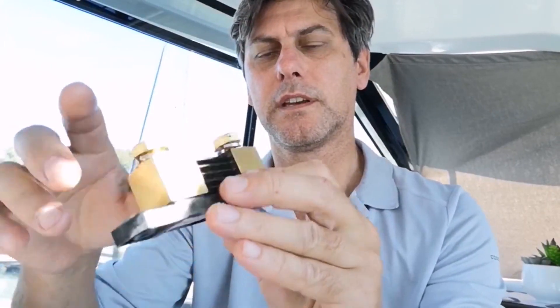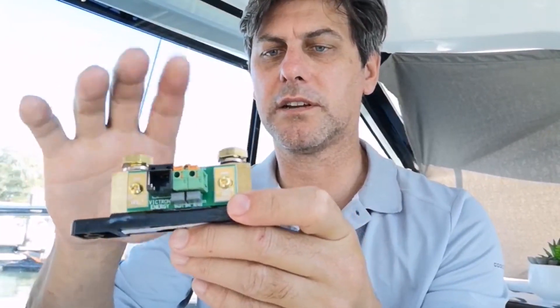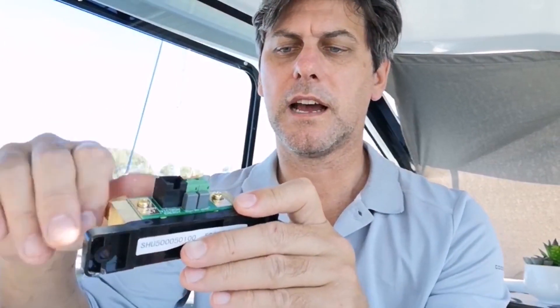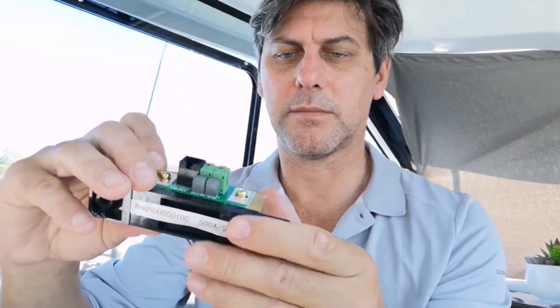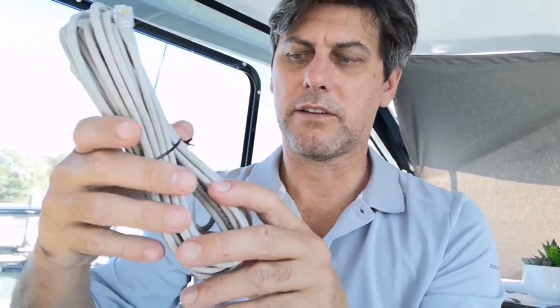This is the bit that does the work - it's called the shunt. One side is the load and one side is the battery only, so it's very particular how you wire these up. Anything you want to measure has to go through this shunt, and that gives you your measurements and analytics. If you make a bit of a mistake it's not the end of the world - you'll just get very odd readings and can fix them up. It is a little bit tricky with shore power or solar power deciding which side everything goes.